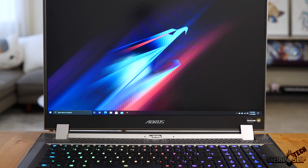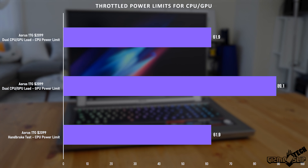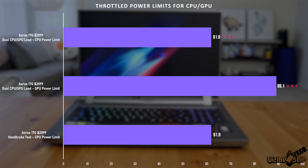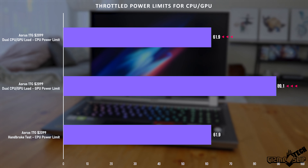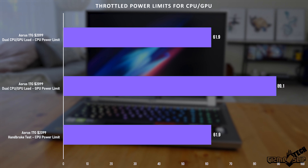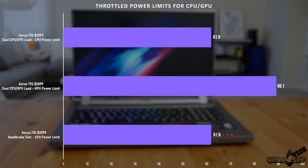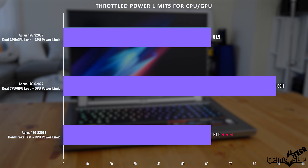Let's go ahead and take a look at some benchmarks and stress tests. Starting with the power limits: during a dual load stress test, we're seeing 62 watts of power to the CPU, which is quite good, and 89 watts to the GPU, which is what I'd expect for a Max-Q GPU. Interestingly, we're getting the exact same power limits in a CPU-only render, resulting in good performance whether you're gaming or rendering.